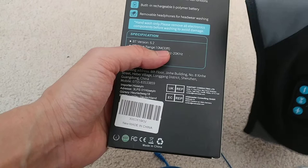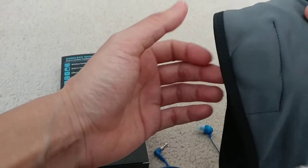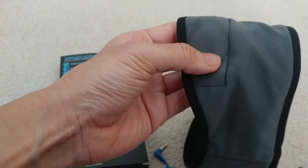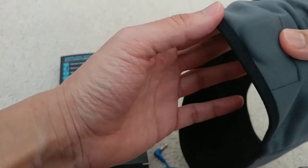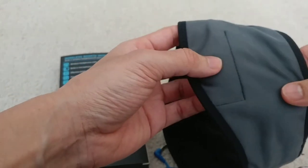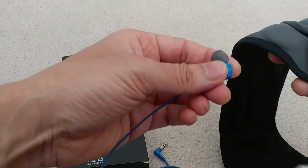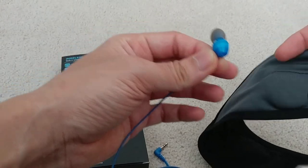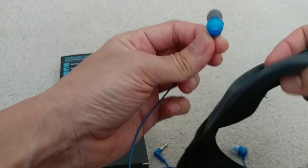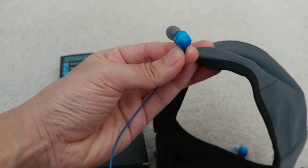I'm using this mainly for listening to music or videos while sleeping, so I can sleep with the headphone on. For that purpose it works very well — it's much more convenient than having to wear regular earbuds, especially when sleeping on the side.